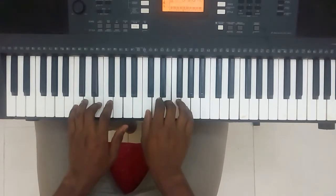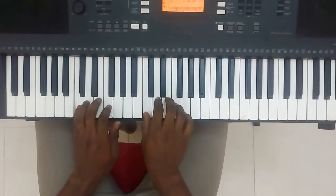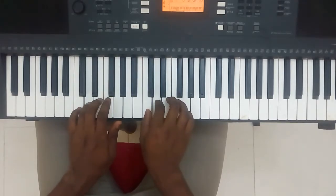Do, Re, Do, Mi, Do, Fa, Do, So, Do, Fa, Do, Mi, Do, Re, Do.